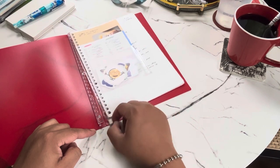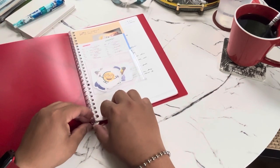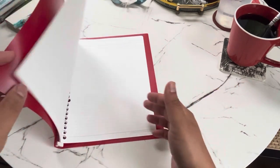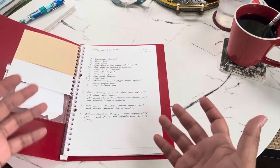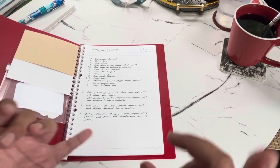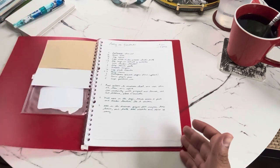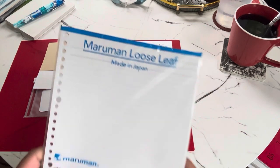The binder comes with around 20 sheets of paper and can fit up to 20 sheets. You can also buy loose leaf paper separately to make the binder work for you. Some ideas I was working on were a recipe book and classroom notes.